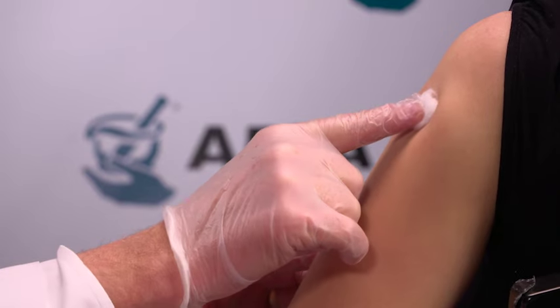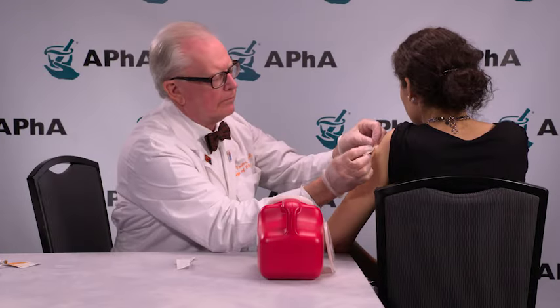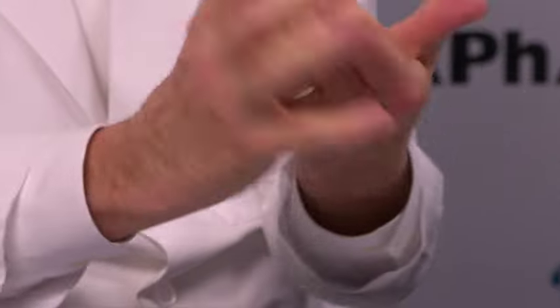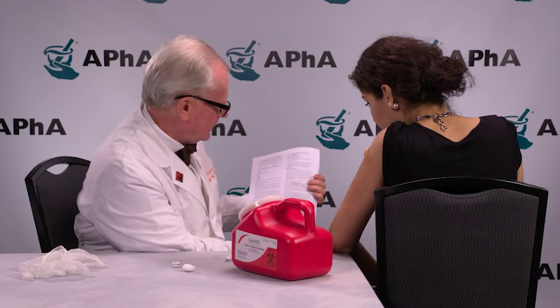Press the cotton or gauze over the injection site and secure this to the patient using the adhesive bandage. Remove your gloves and wash your hands. Change your gloves between patients. Provide your patient with post-injection counseling and follow-up instructions. Document the injection given while maintaining compliance with all legal requirements.